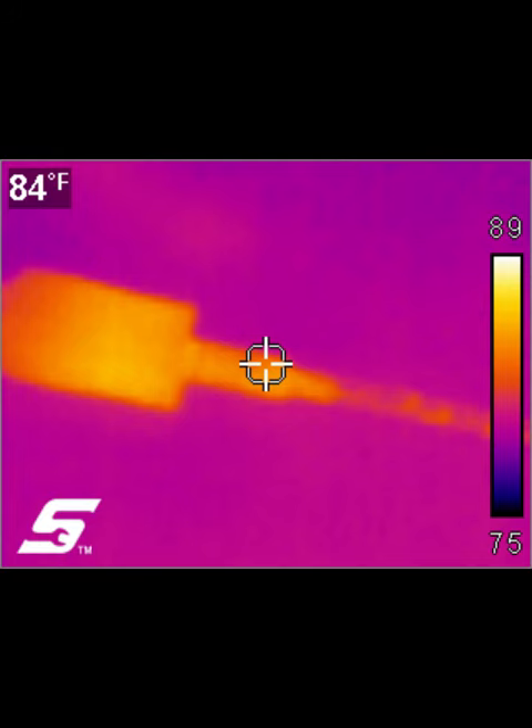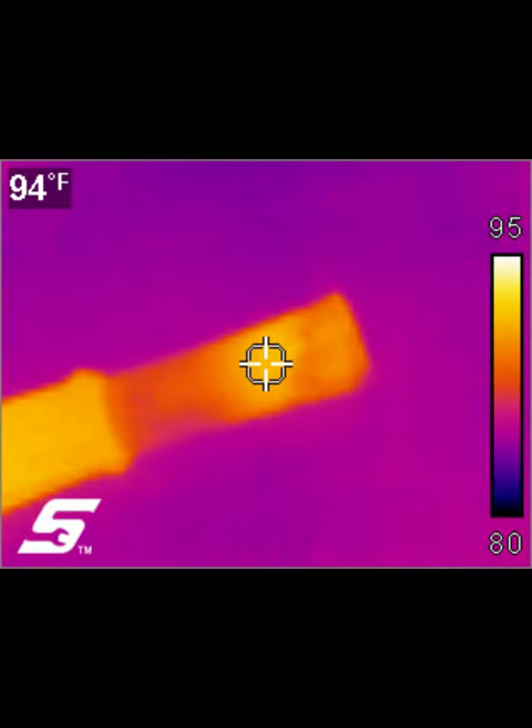The next clip shows the mouthpiece, which you can see is hotter — 95 degrees — and that's from my mouth. Towards the right, to the left of that, it starts to cool. And that's the aluminum body you're seeing in the picture, which is about 94 degrees also, which really helps cool down the smoke.